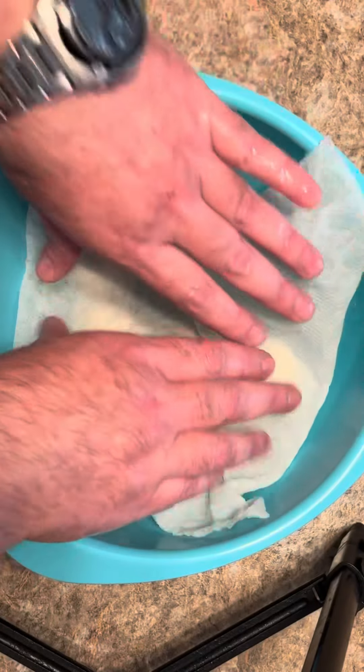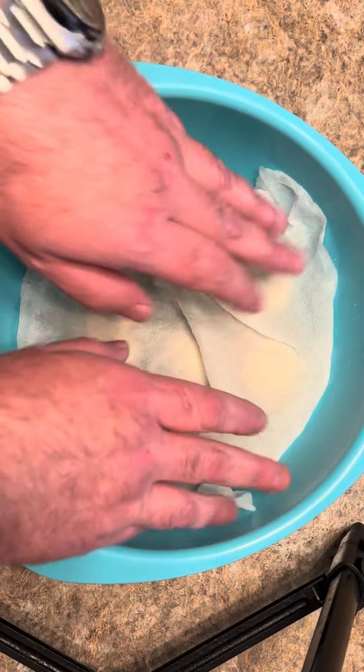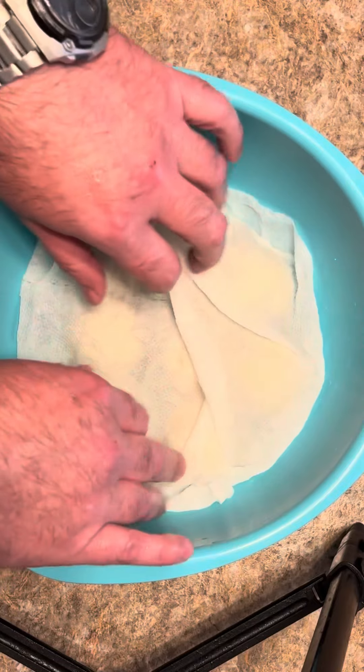I got the balls made up. I took this paper towel and I wet it with some warm water and we're just gonna cover them up and leave them alone for about 20 minutes. You can use a dish towel if you'd like.